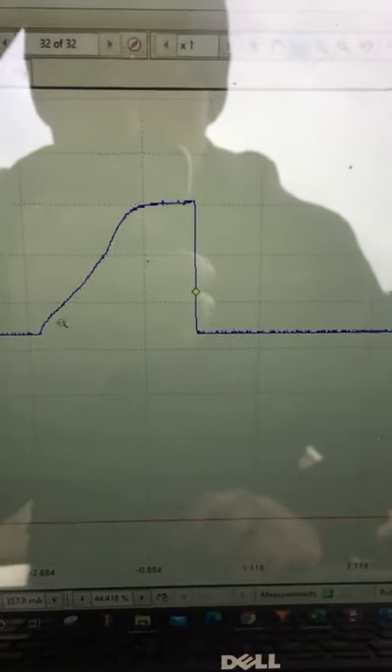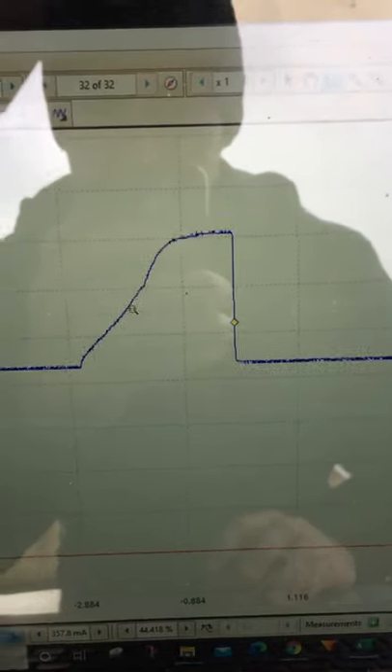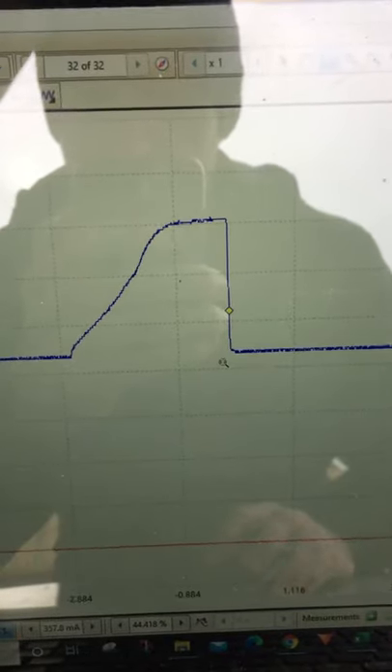The current should increase gradually, and then this kink here tells you that the injector has opened. When the current drops off, that tells us that the injector has been switched off.